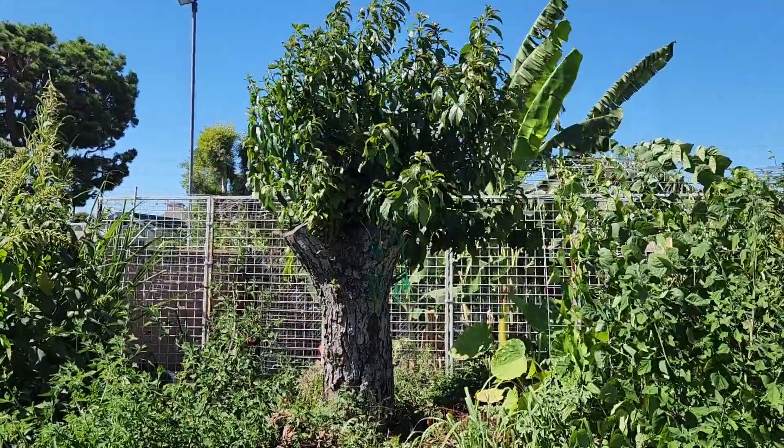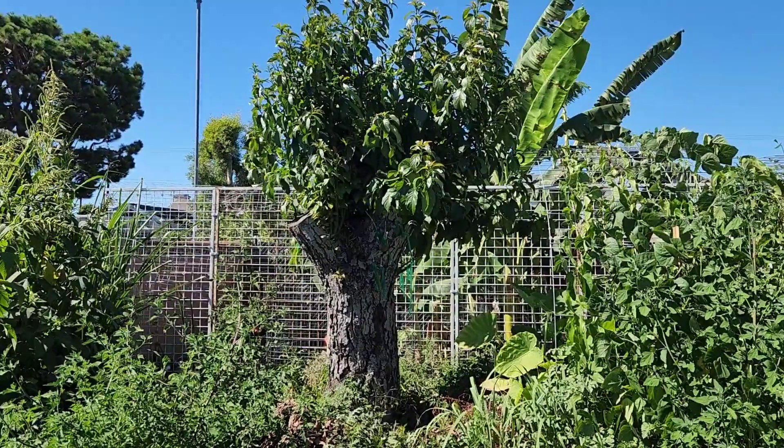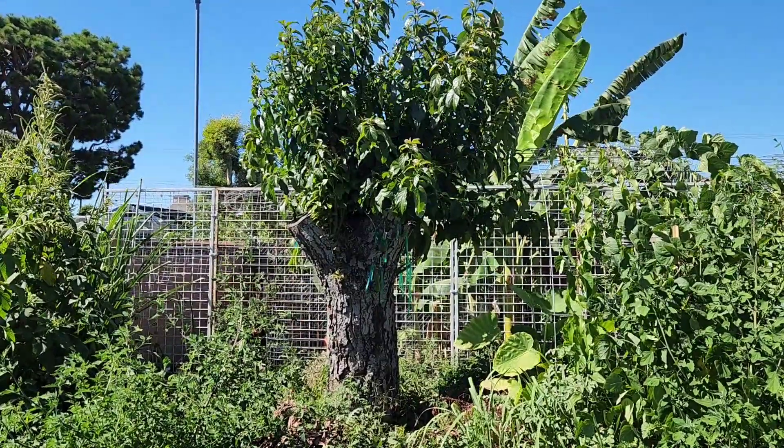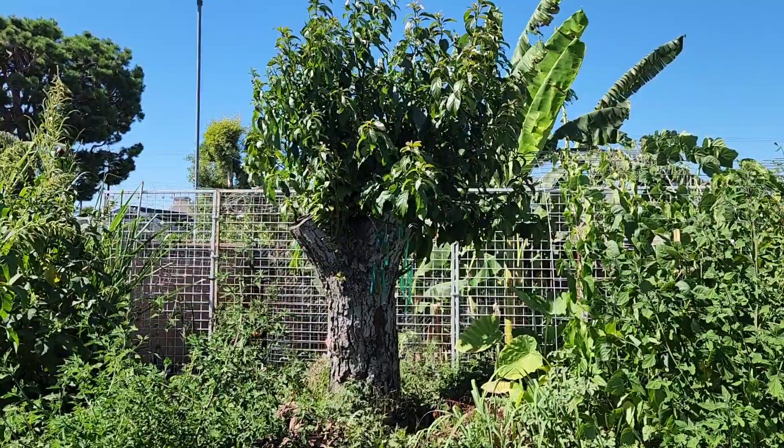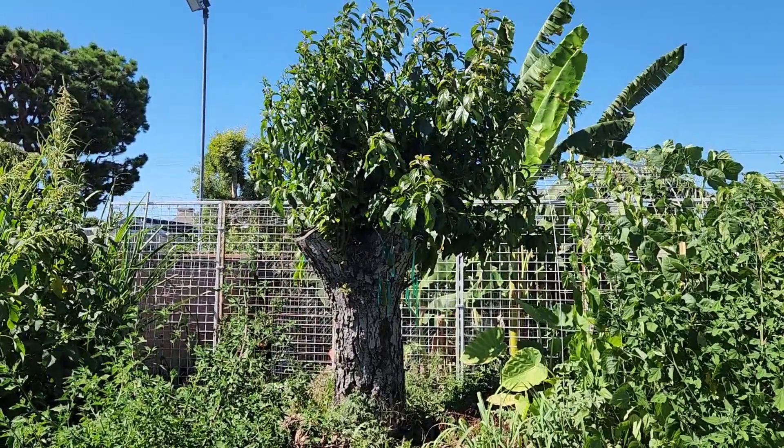This is an avocado top working project I have right now. This tree is probably over 50 years old. It's a Nabal tree and I recently stumped it back in February.